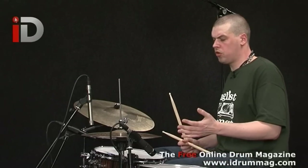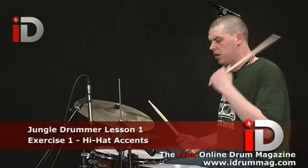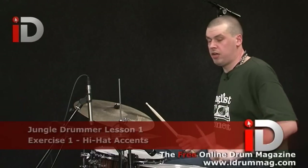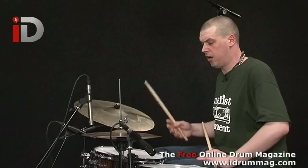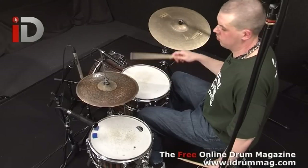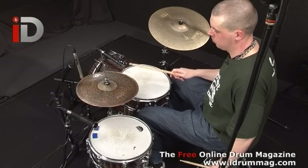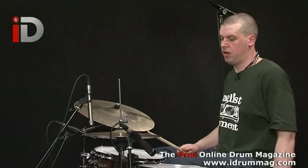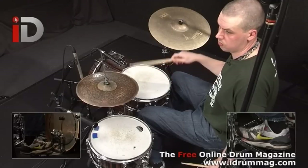So what I'll do, I'm just going to show something very simple — it's the first example on the PDF. Basically this is just an eighth note pattern where beats one, two, three, and four are accented: one and two and three and four and one.